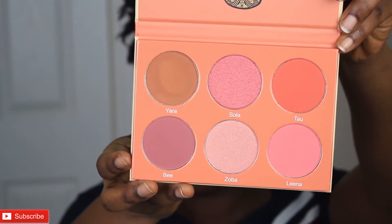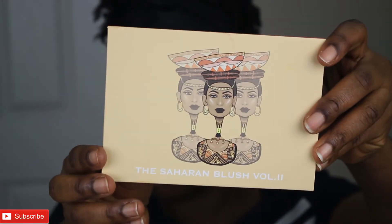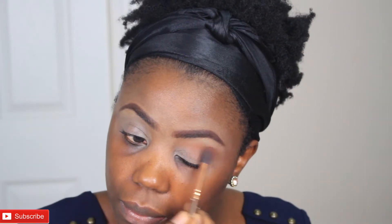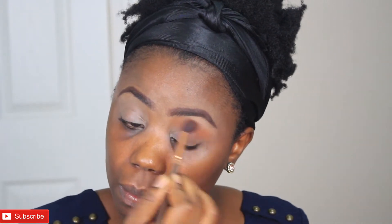Unfortunately, they sent me the wrong palette — they ended up sending me the blush palette. I decided to go ahead and use this blush palette and do a makeup tutorial. I have already primed my eyes using my NYX eyeshadow primer. Next I'm going into the Saharan Blush Palette One.